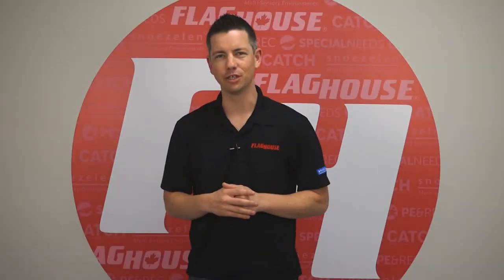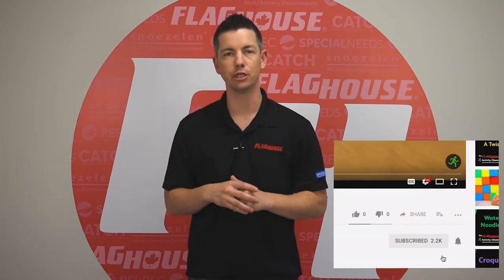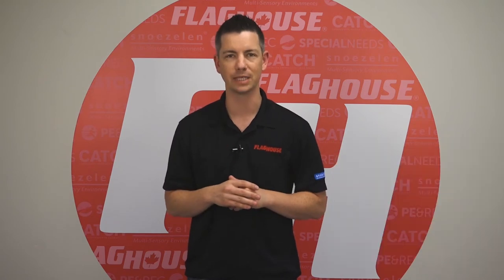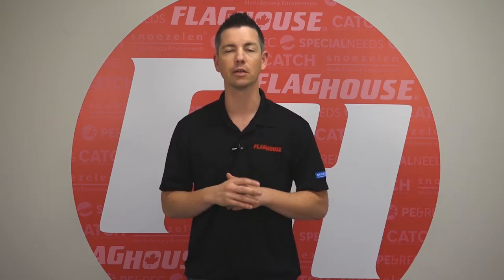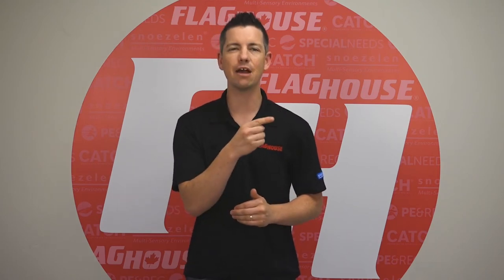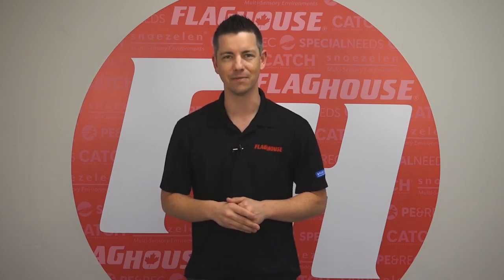Thanks for watching this week's episode. Feel free to like, share, or comment on this video, especially if you've got your own ideas. Click over here to subscribe to our channel and be sure to ring that notification bell so you'll get updates when we bring you new FizzEd ideas. Check out more from our library of over 150 activity channel episodes, and get downloadable activity guides and lesson plans at flaghouse.com. See you next time on the Flag House Activity Channel.